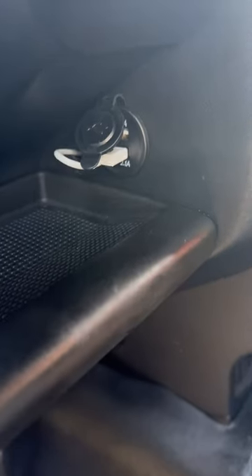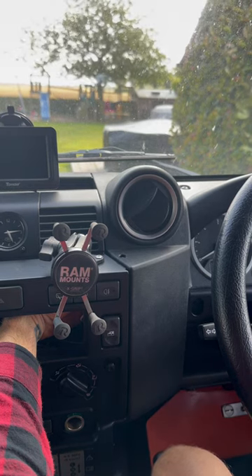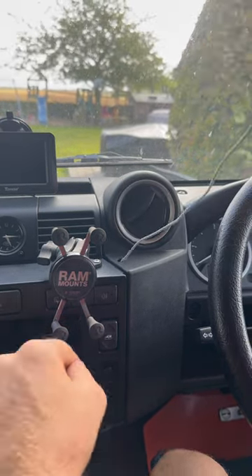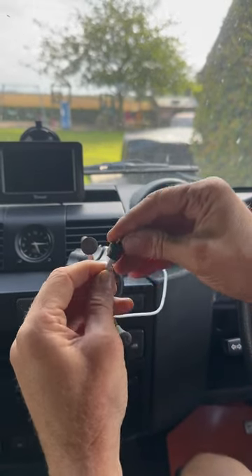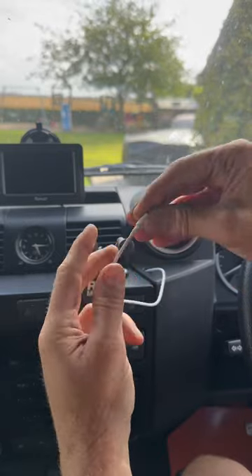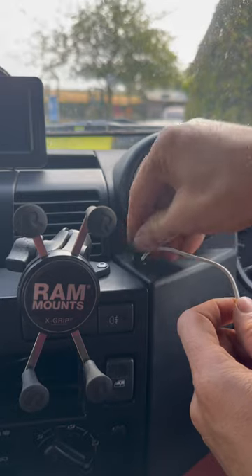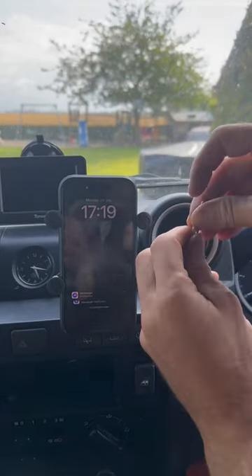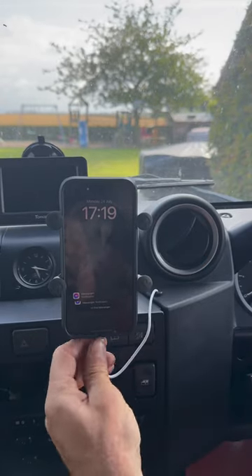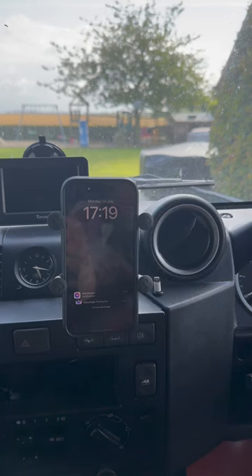Drill a small hole in your dash near your phone holder and feed the wire through. Get a little rubber grommet and feed it over the cable, then put the rubber grommet in the hole you just drilled in your dash. To charge your phone, pull the wire out, plug it in, and tuck it away — nice and tidy, no more broken cables.